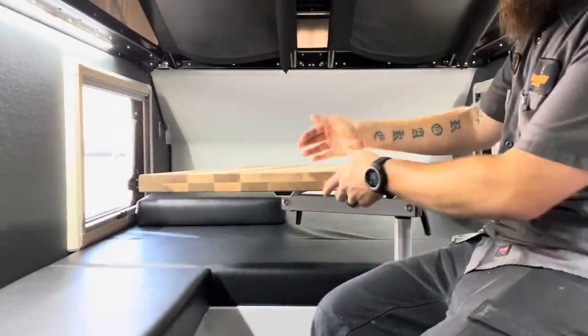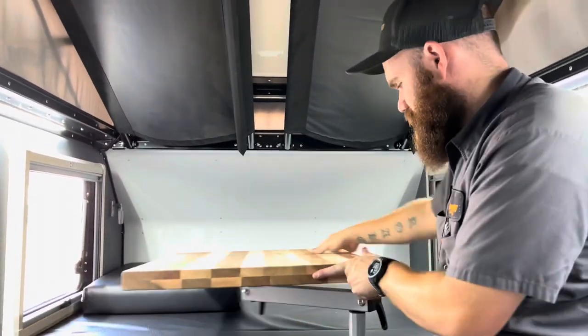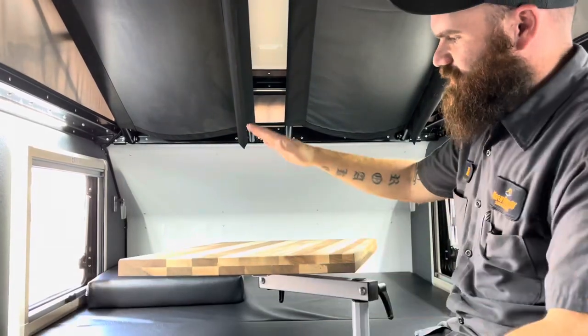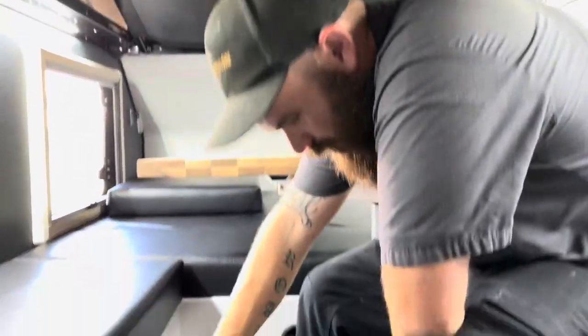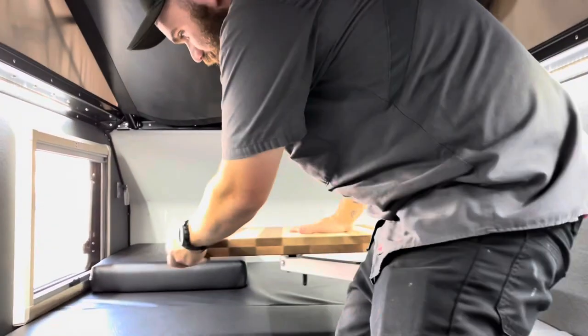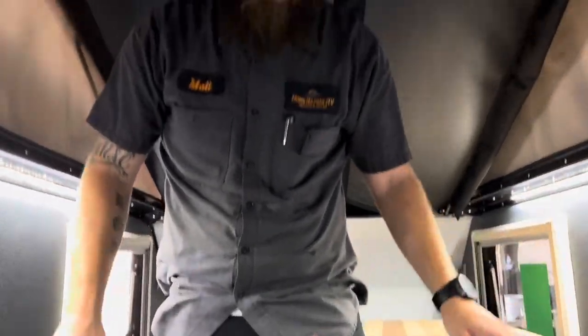We do have our swiveling butcher block — a very thick, very nice, very sturdy table that we can move around as needed. When we're not using it, the tabletop sits on these two brackets, and that extra cushion at the front goes ahead and fills in to give us darn near a full queen-size bed in a trailer this small.